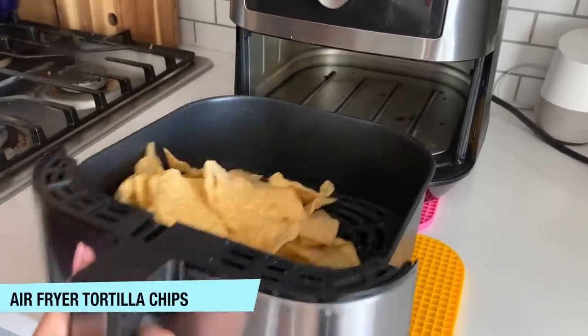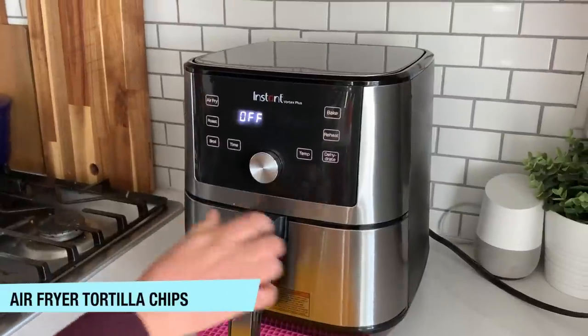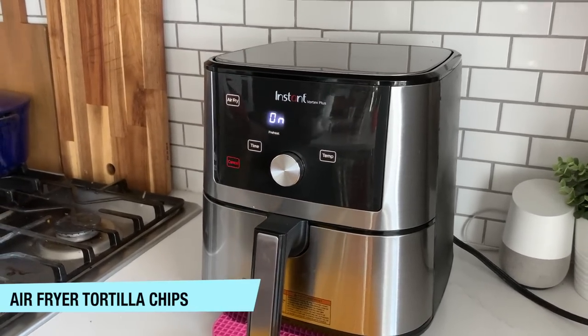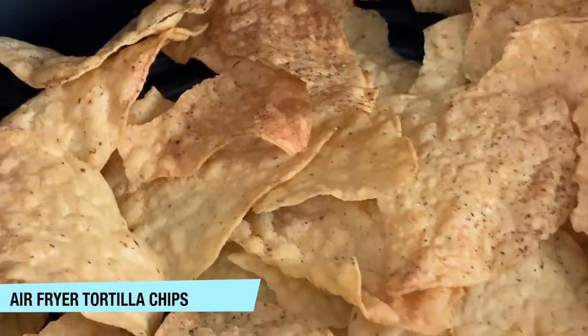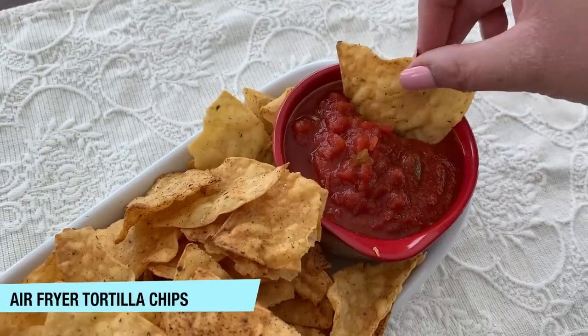Just put a whole bunch of tortilla chips in your air fryer. You don't need to do anything else. Stick them in a preheated air fryer for one to three minutes. If your air fryer preheats after you turn it on, just do about one minute. I like to do 400 degrees for one to three minutes. Take them out about halfway and shake them so they can get evenly toasted, and these are going to be the best tortilla chips you've ever had.